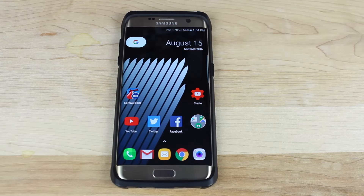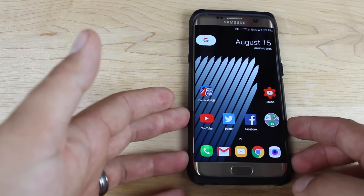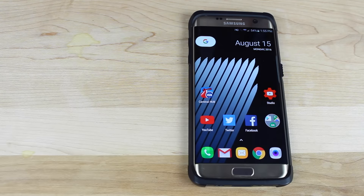Anyways guys, that about wraps it up for this quick and easy guide to installing the Nexus launcher on any device. If you like this video, be sure to give it a big thumbs up and subscribe to this channel for more content like this in the future. You can find more of me at droidmodderx.com and follow me on Twitter at DroidModderX. Thanks guys for watching — be blessed, I'll see you in the next one.